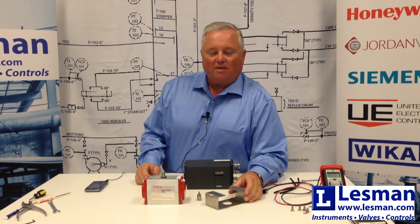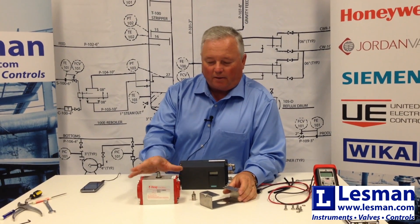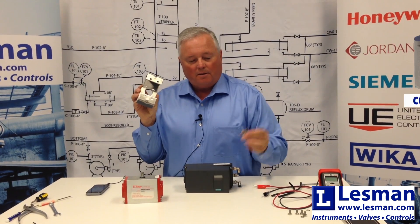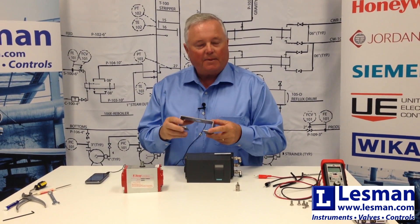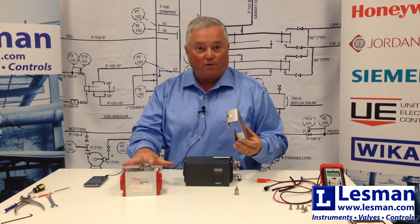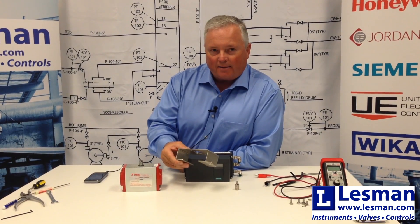The first thing I wanted to discuss are the components that you'll typically need when mounting a positioner to an actuator. Today we're going to be looking at a rotary actuator, rack and pinion style — a double acting actuator. What you would need for any assembly would be a linkage kit, a coupler, and the positioner. The linkage kits can be provided by Siemens, and they have inventory to mount to most common actuators, whether rotary or linear. Just let your sales rep know the make, model, and size of your actuator, and they can determine which bracket you would need, as well as the coupler to engage the PS2 onto the actuator itself.